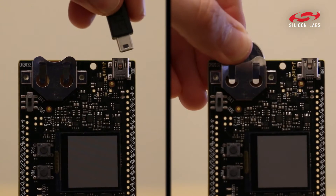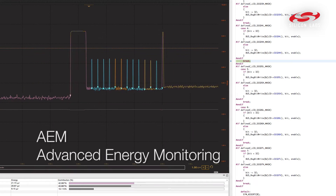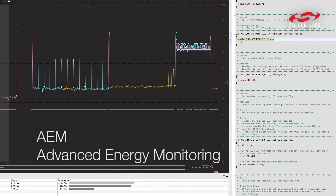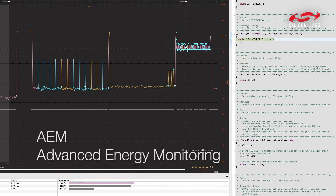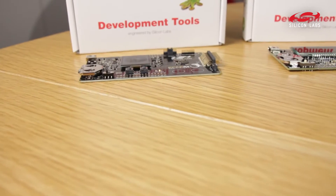In addition to powering from coin cell, when you're powering this from USB, you can easily use the AEM feature of these kits to automatically correlate the energy consumption of your chip to the points of your code, so you can focus on the points of your code that actually consume a lot of energy.